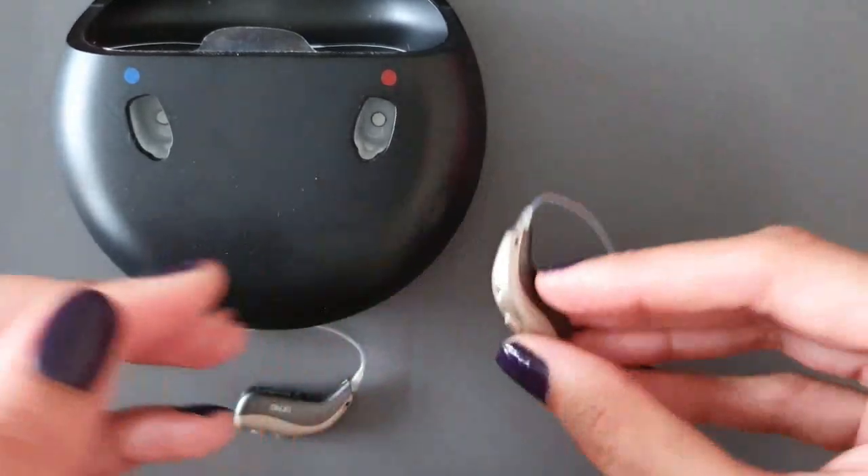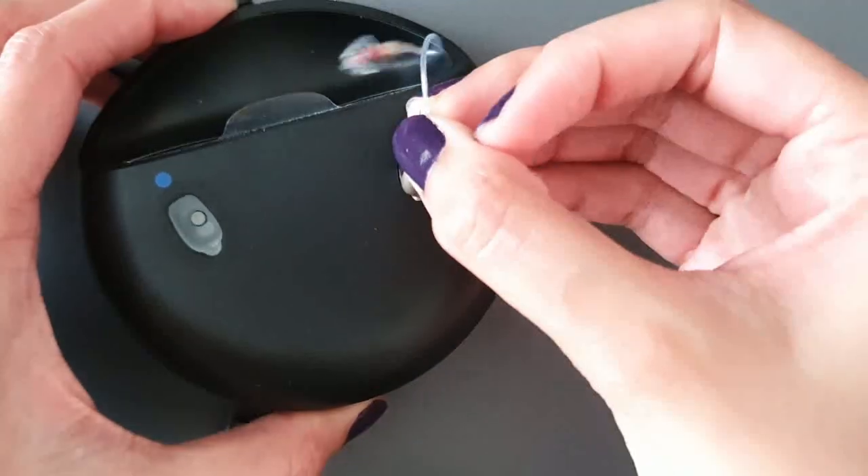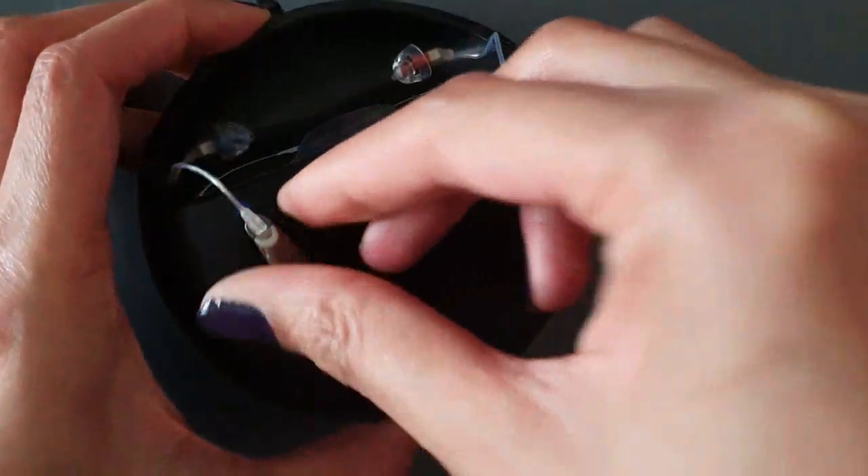So that's how we charge up our Bernafon Viron hearing aids if you have the rechargeable version of the hearing instruments.